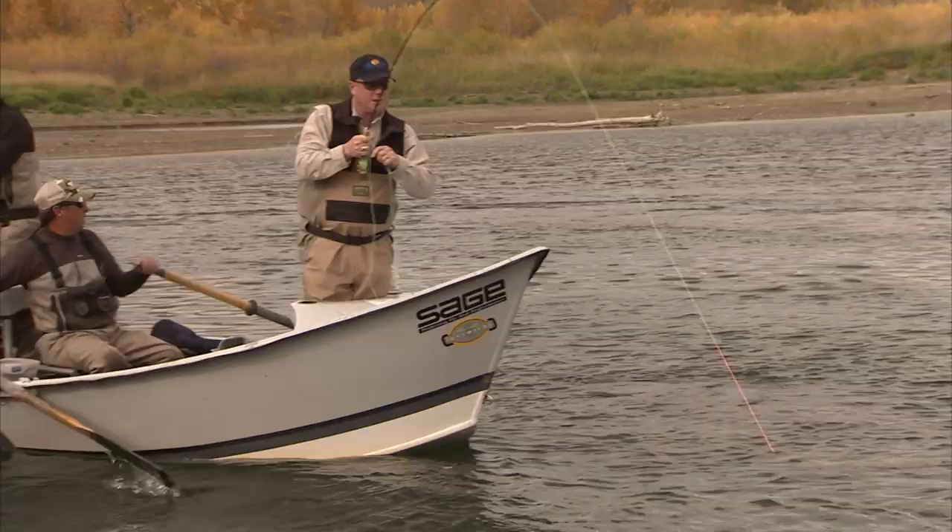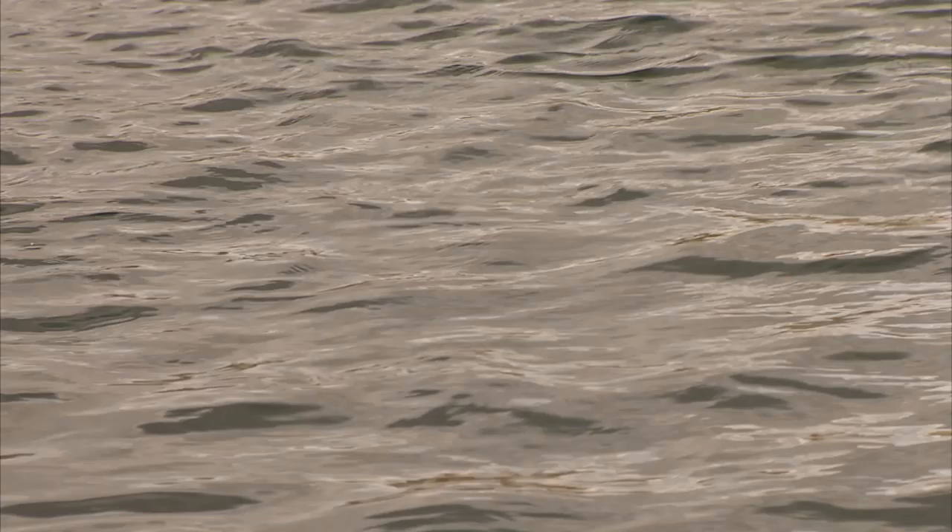This looks like a good rainbow. Good rainbow here. These are just very strong, healthy fish. He's got that little bead head right in his snout. This is a good fish. I'll take these all day long. They're so healthy, so full-finned, so strong.